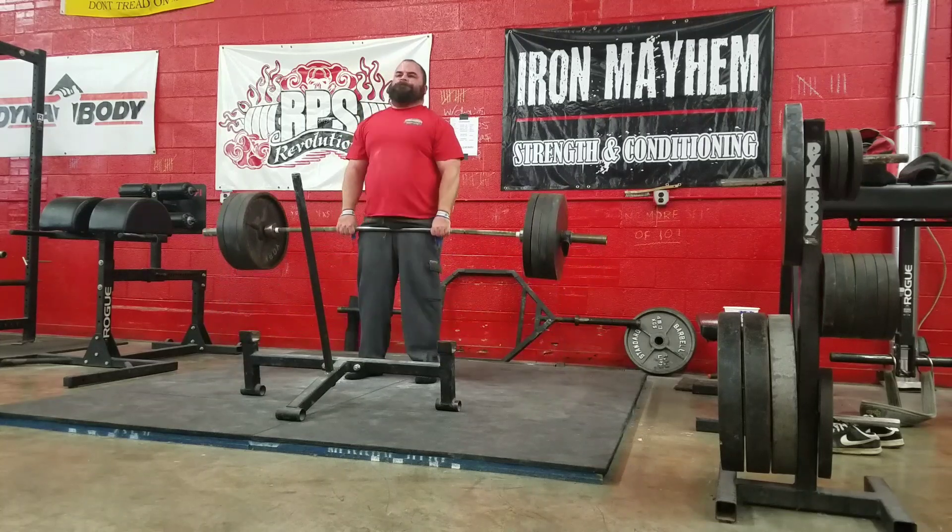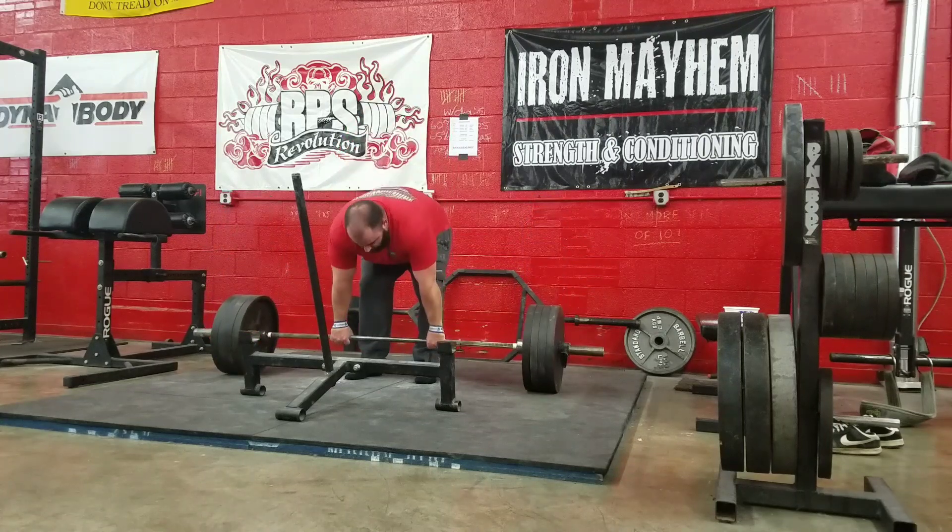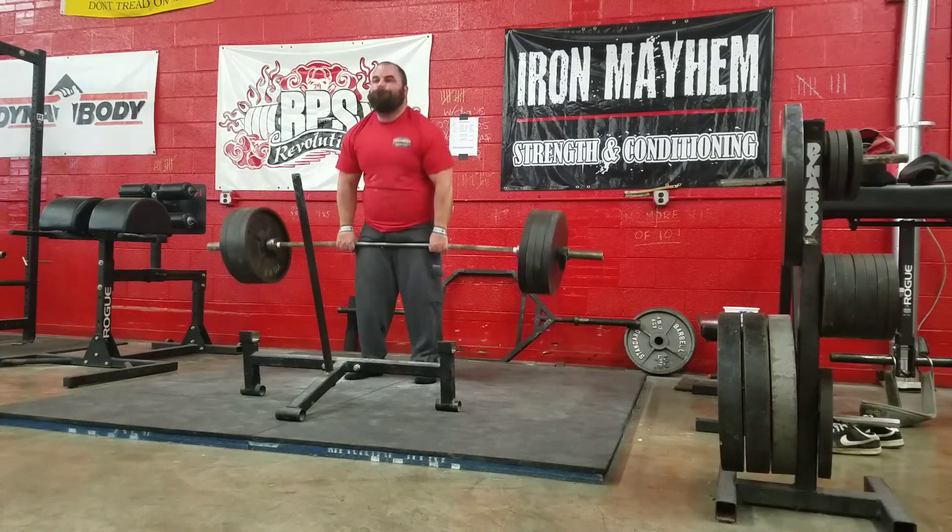Not to say you won't see sets over five reps, but this will probably be the general outline for the next little bit anyway. Peace!